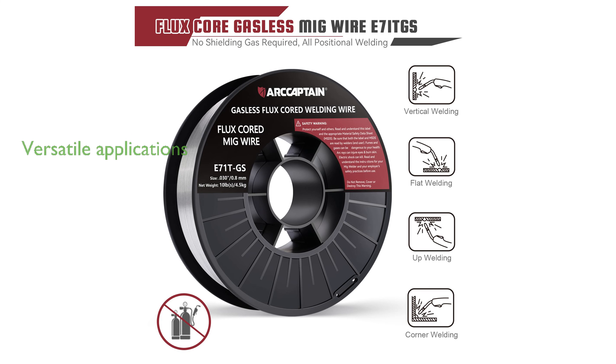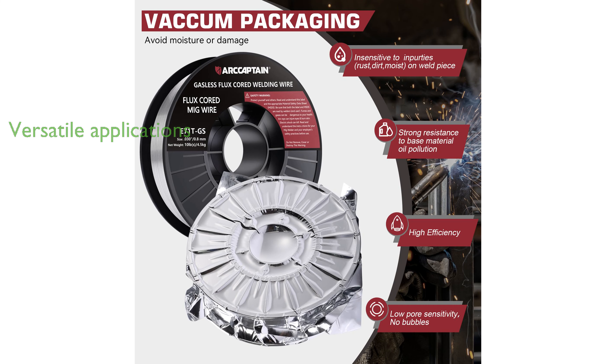This welding wire is highly versatile, making it suitable for a wide range of applications including shaft buildup, tanks, truck bodies, and general shop tasks.